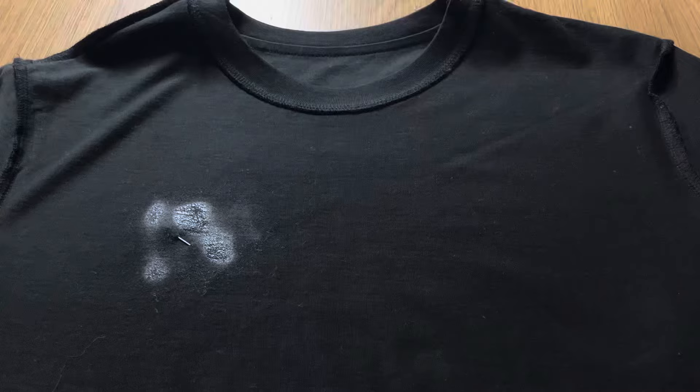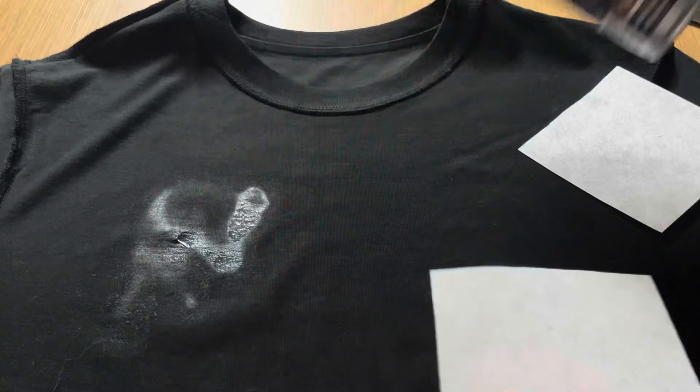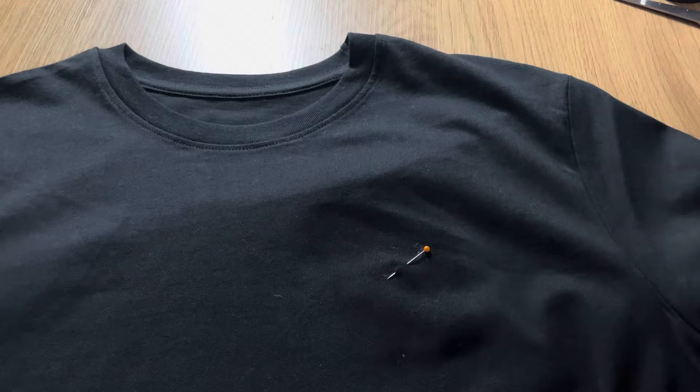Here you can see that I placed my stabilizer, but I take it off again because I realized the edges aren't sprayed properly. I do this just to make sure that when I turn the shirt inside out, or when it's embroidering, it doesn't move around — it just stays in its spot. You also don't need to worry about the glue spray staining your shirt or your hoodie because if you wash it, it just disappears anyway.